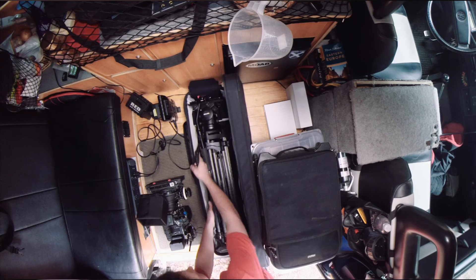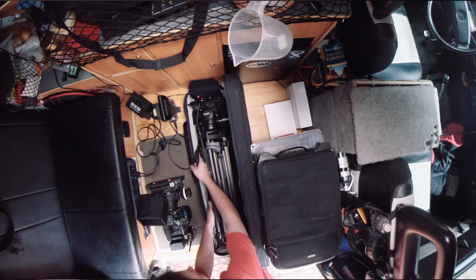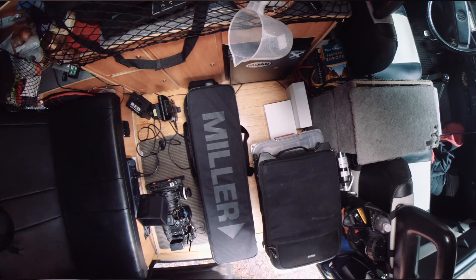At Filmmaker, we can't do the work we do without having the utmost confidence in the performance and reliability of our gear, and our Miller system has delivered for us every day in every environment.